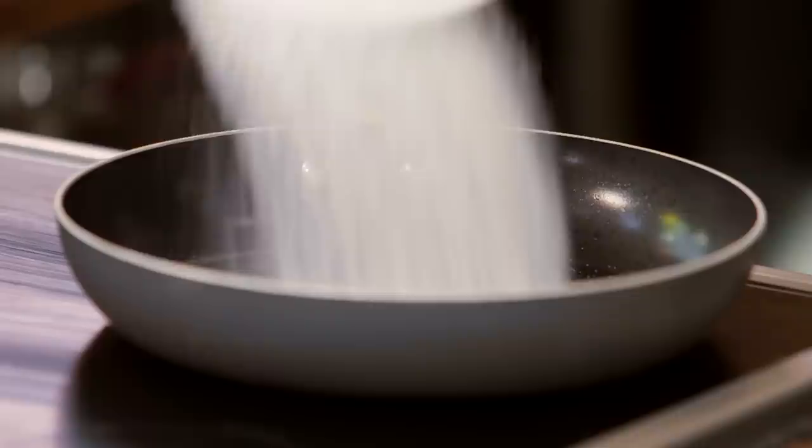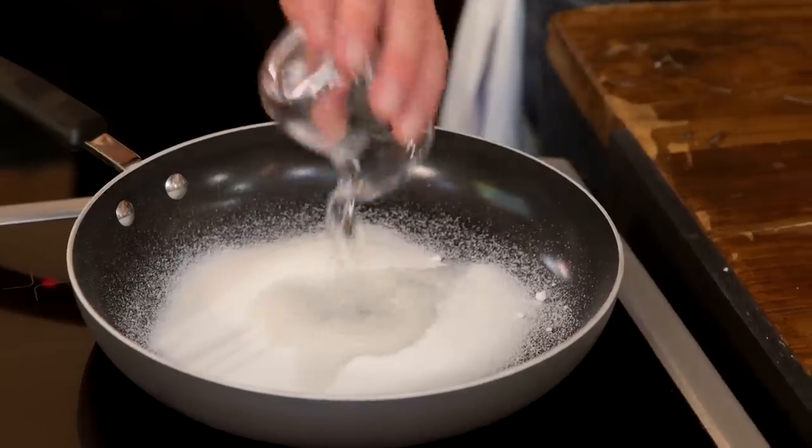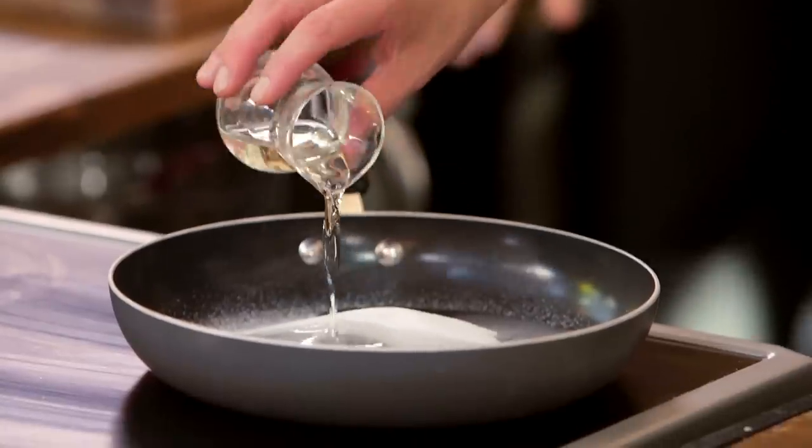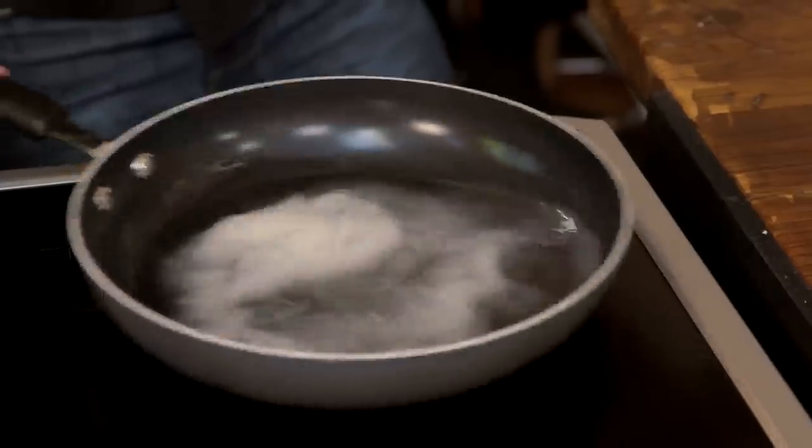Apple tart tatin — sweet, sticky, it's got it all. This is a very classic recipe, but with one Sorted twist. The twist comes in the caramel: caster sugar, a little bit of water, and the twist — elderflower cordial. Put a little bit of that inside the frying pan and begin to swirl it around into a caramel.